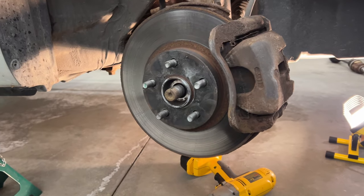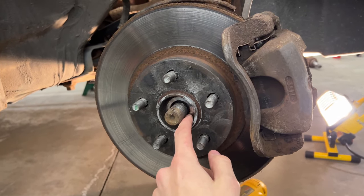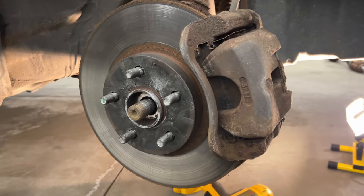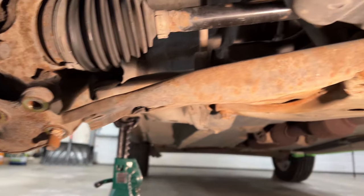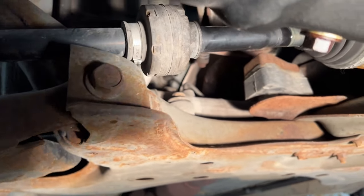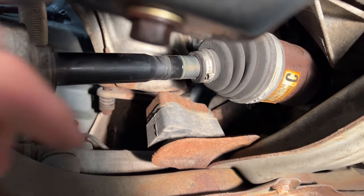Also make sure the CV axle shaft is completely free from the hub before you take out the nuts and bolts down below, or else the CV axle shaft will try to pull out at the top, and you don't want that.